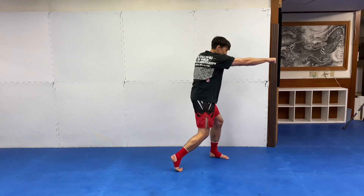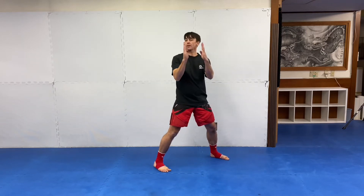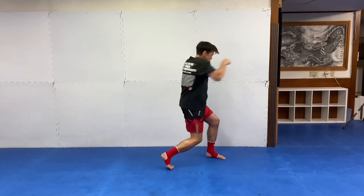So I throw — bam, bam — my head's here. I just take a little step, boop, and my head moved about that much. That's enough to get you out of the way. So boom, boom, boom — that's the pullback in action.